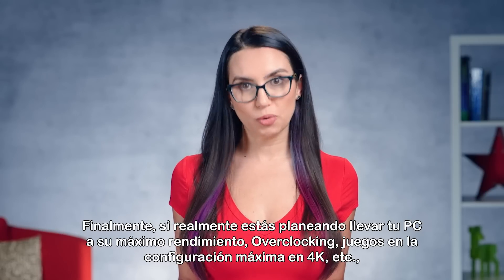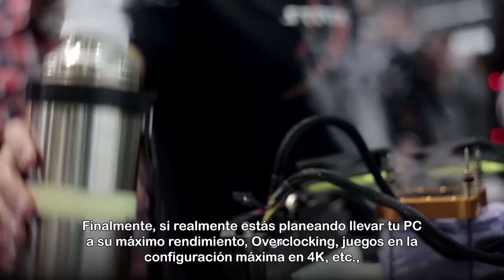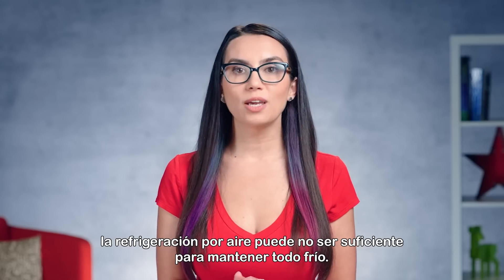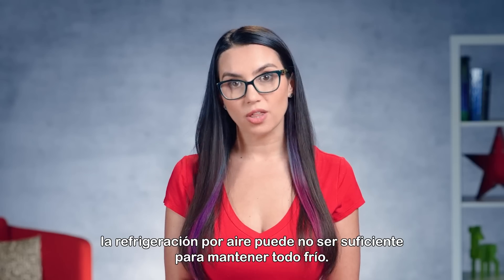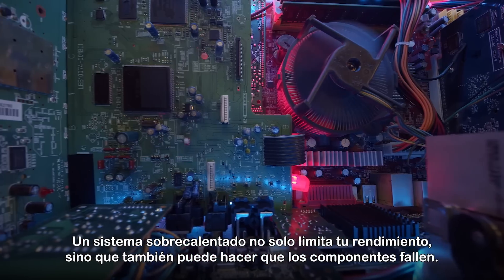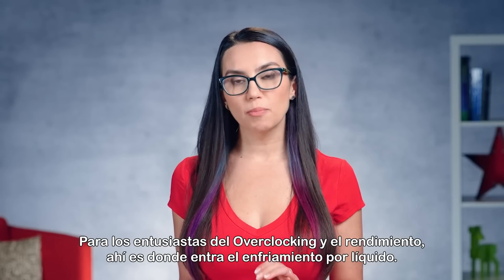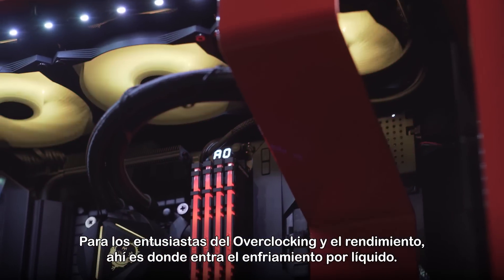Finally, if you're really planning to push your PC to its peak performance — overclocking, gaming at max settings in 4K, et cetera — air cooling might not be enough to keep everything cool. An overheating system not only limits your performance, it can cause components to fail. For overclocking and performance enthusiasts, that's where liquid cooling comes in.